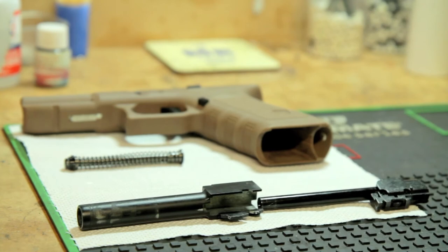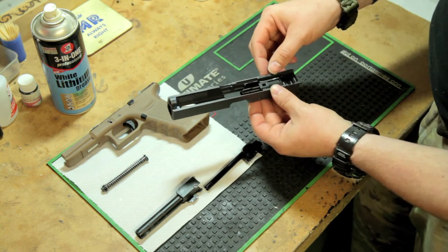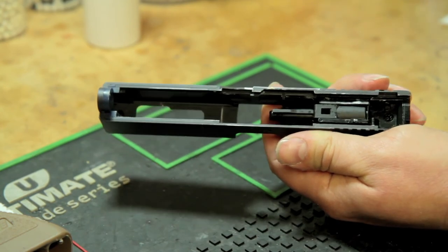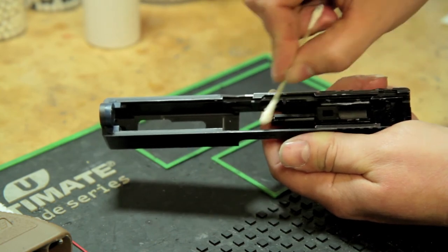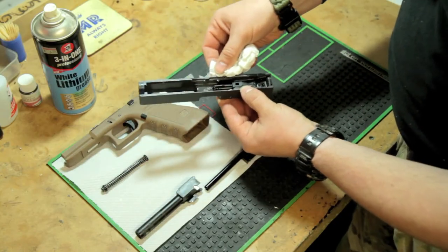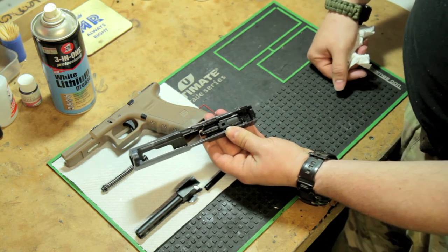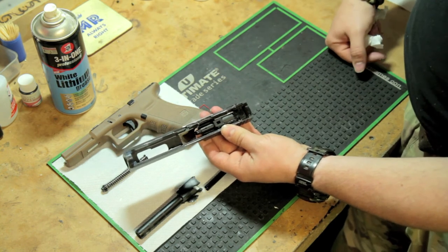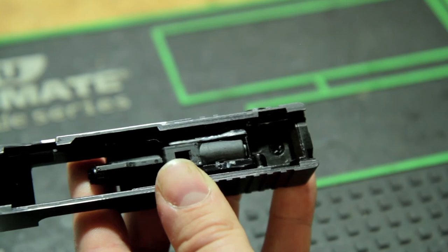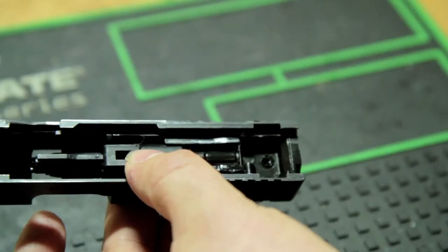Moving on to the upper receiver — again, less is more when it comes to lubricants and grease. Put a small amount of white lithium grease onto the rails. Because we've already applied some to one side, we can be very sparing here, as obviously when the two halves go together they will transfer a certain amount of grease amongst themselves. Wipe off any excess. When the upper and lower receivers are mated and start moving backwards and forwards, the grease will evenly distribute itself amongst the contacting metal components. Also check that the blowback housing screw is nice and tight. With the nozzle forward in the upper receiver, apply a little bit of air seal silicone grease to the piston head and close down the nozzle.